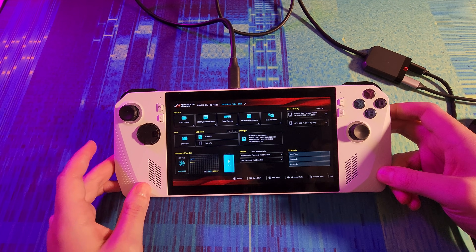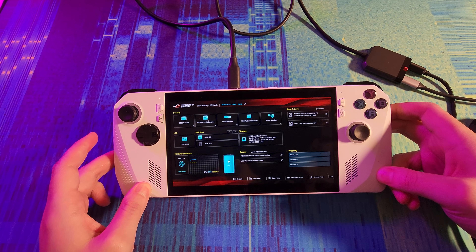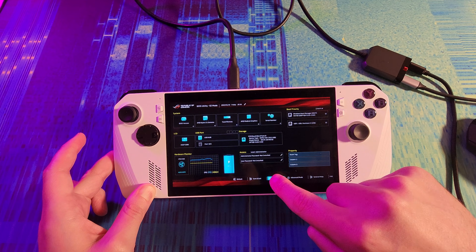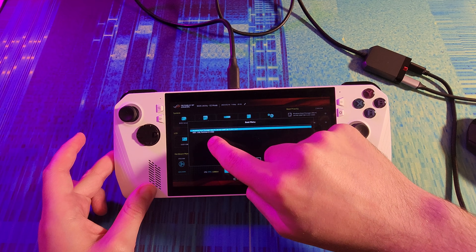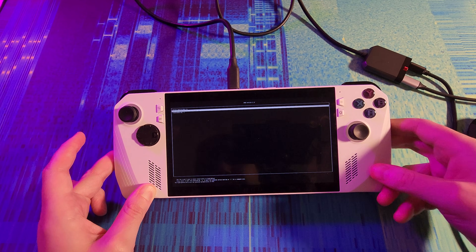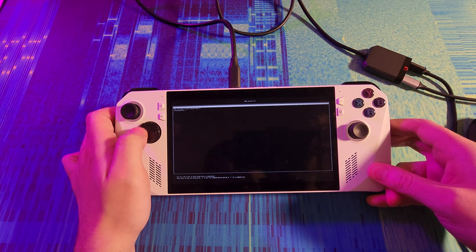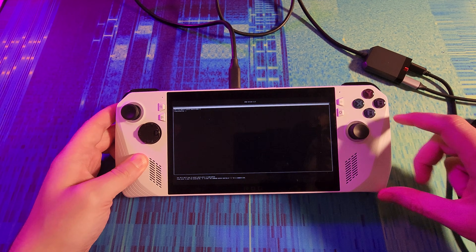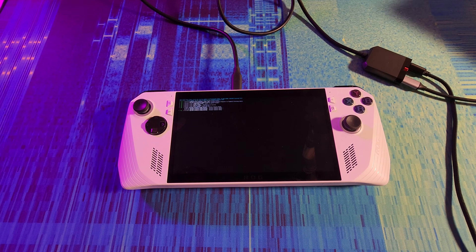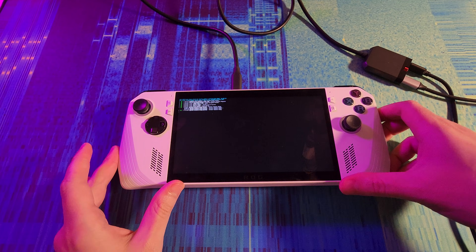Now we should be able to boot from another device. We just need to navigate to the boot menu, tap boot menu, and then select USB partition 2. Now we should be able to install Bazzite. We can just up arrow and press A. I do have a mouse and a keyboard to make my life easier during this process.